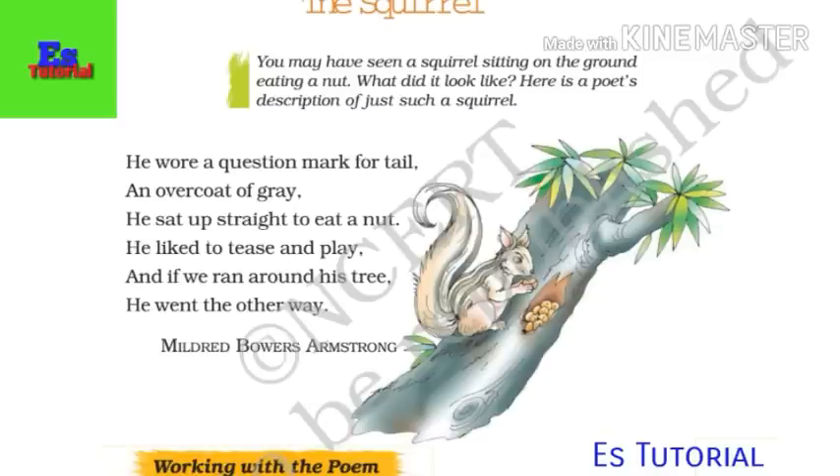And if we ran around his tree, he went the other way. It means if we run around his tree, then it just goes the other way.